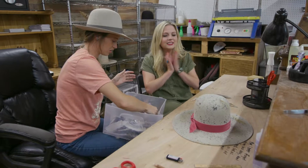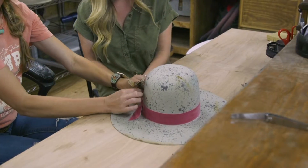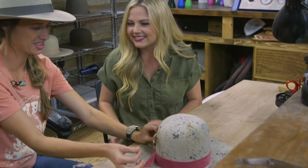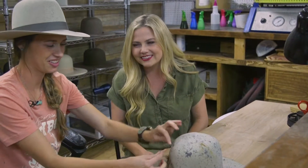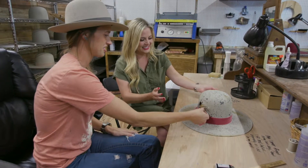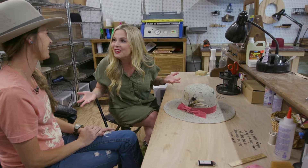Big feathers or small feathers and I'll go from there. Let's do small feathers. We're gonna add that feather — because you have to have a feather. Is any hat really complete without a feather? Oh my goodness. This turned out even more perfect than I could have ever imagined, and we're not even finished.